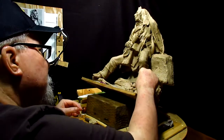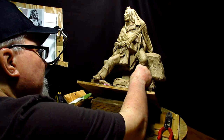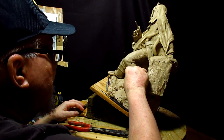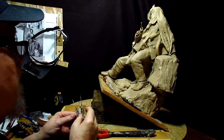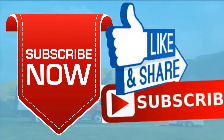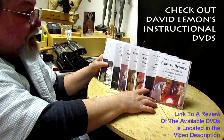Have a great night everybody. I'm going to go put my video together and then fix dinner. I think it's going to look good. Give me a thumbs up and share my video, and check out my instructional DVDs — the link is down below this video. See you next time.